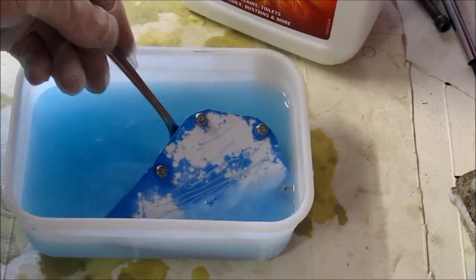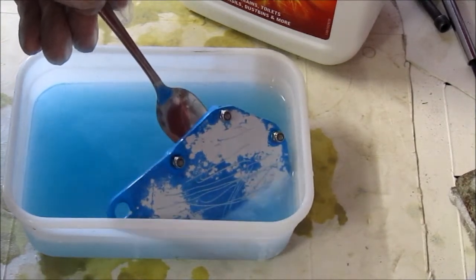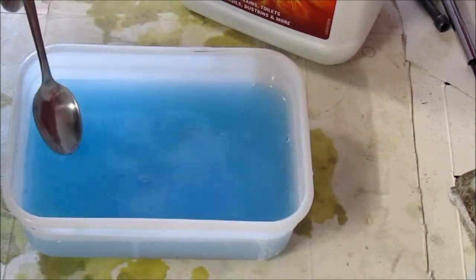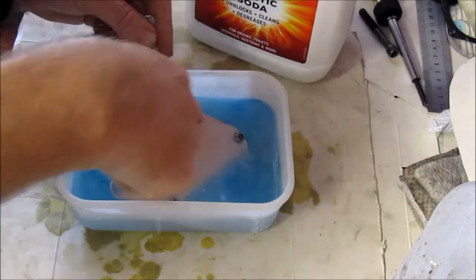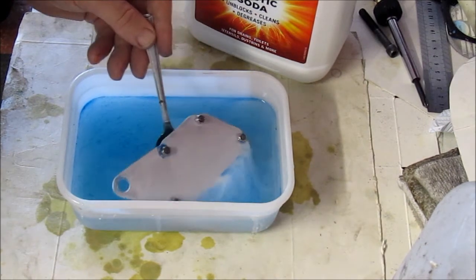As you can see, the anodising is starting to come off and it's getting quite thin, so we'll leave it there for another minute or so and then check it again. After 10 minutes we can see it's pretty much done. All the anodising has come off and is now sitting in the solution as a blue dye. I think that worked quite well.